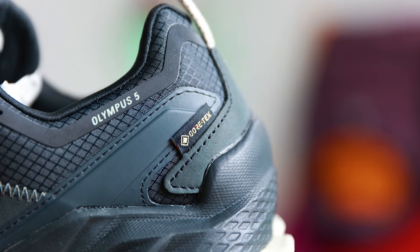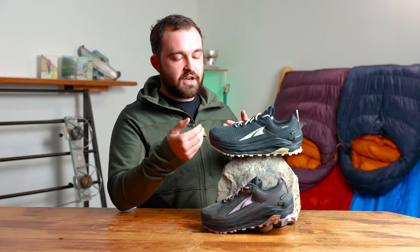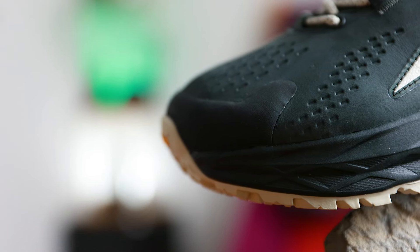Behind all this is a Gore-Tex sock which means your feet are going to be nice and dry no matter the situation. And as we move down to the toe end of the shoe we're met by a rubber toe cap. This is giving you a little bit of extra protection but also giving the shoe some protection to make sure it doesn't get too scuffed and scraped if you happen to kick a few boulders or steps as you're climbing.